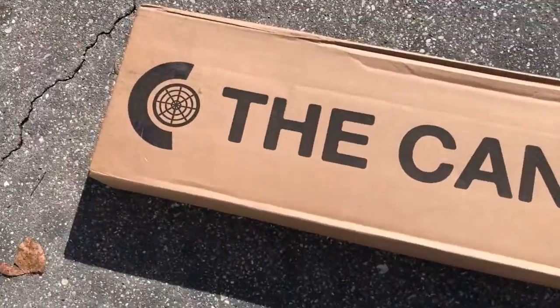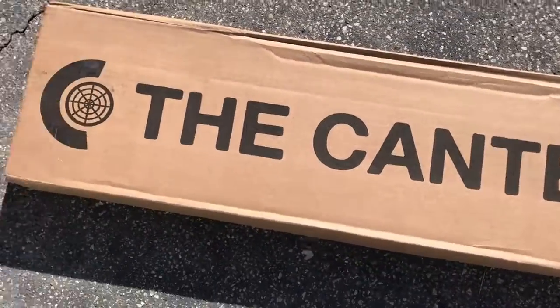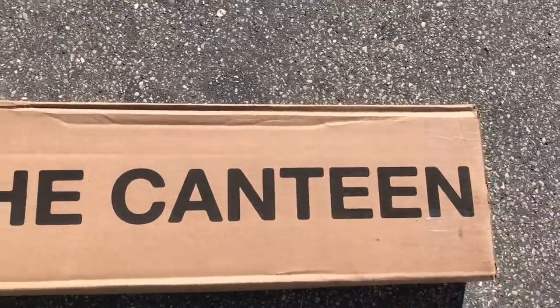Alright guys, what's up? Today I have an unboxing from Berix. Berix Canteen.